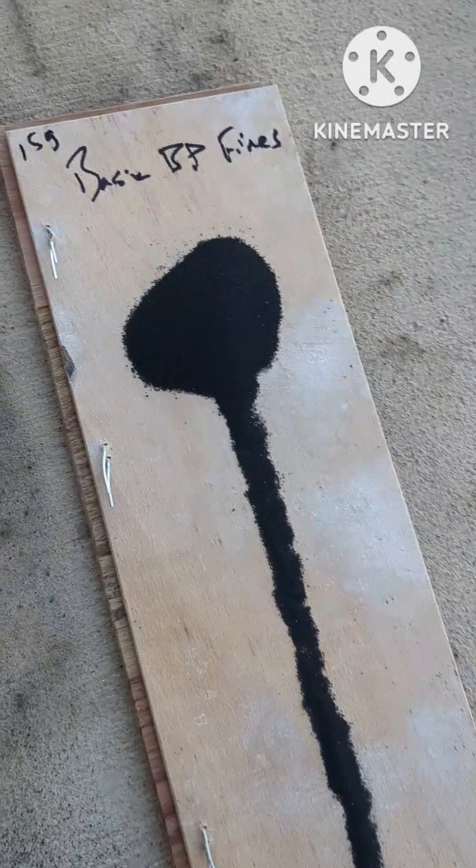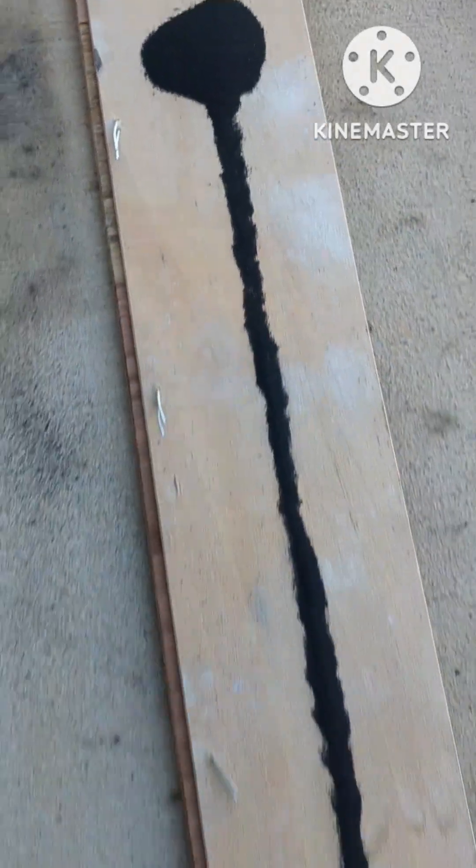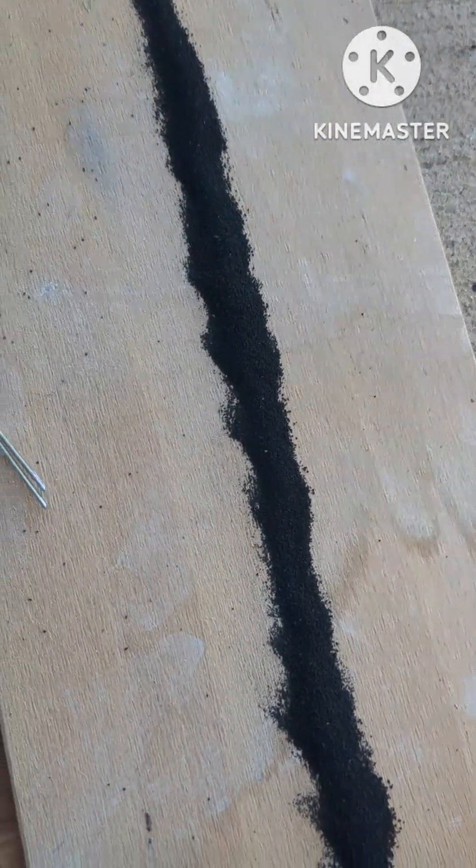And the last up is the black powder fines, 15 grams. So this is the really small stuff.